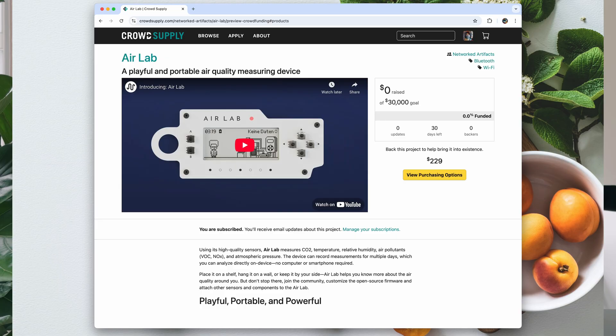Hi everyone, I'm Juan and today we have really exciting news. Our crowdfunding campaign is now live. Follow the link in the description below and visit our CrowdSupply page. You can order your AirLab today.